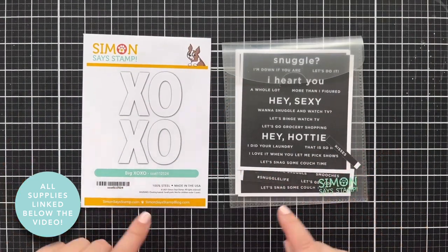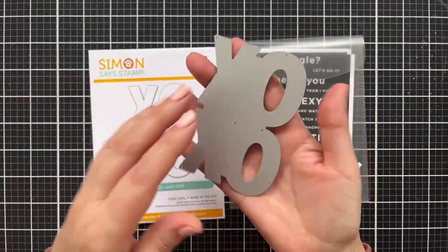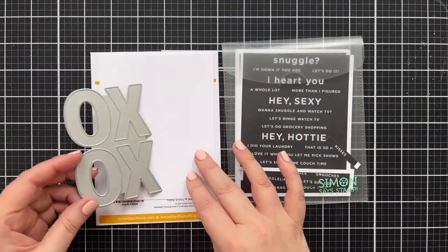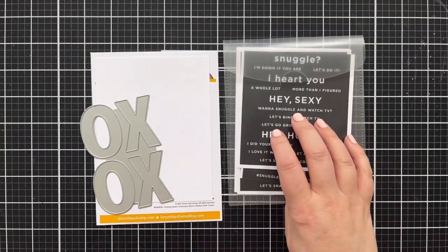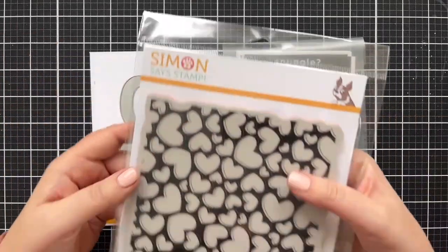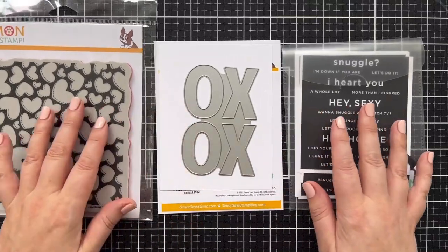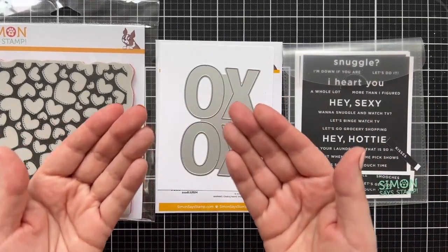Here's a look at the supplies I'm going to use today. I've got this big old XOXO die, and I'm going to cut this out of a panel of some Neenah Solar White Classic Crest. I've got these really fun little sassy sentiment strips — I'm not exactly sure what they're called, I should know because I designed them. I am also going to incorporate this awesome tossed hearts cling. It could be a hot mess or it could be glorious.